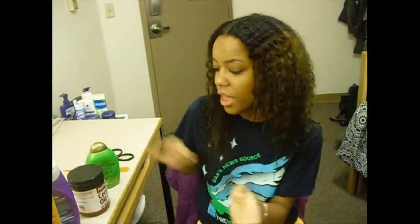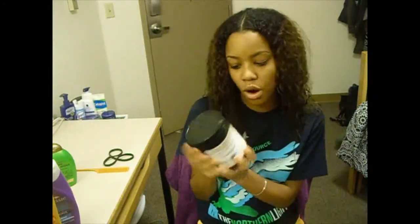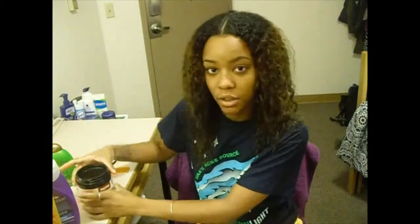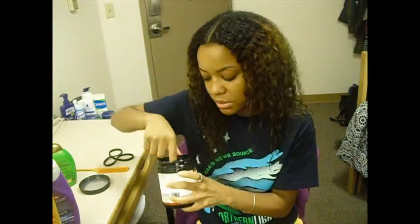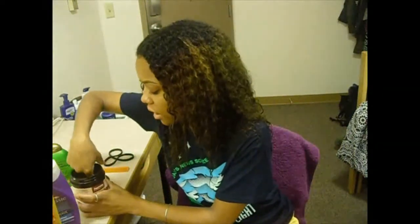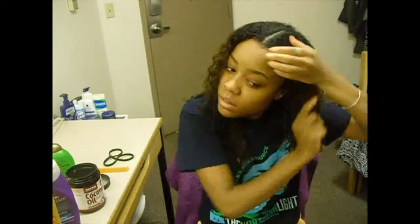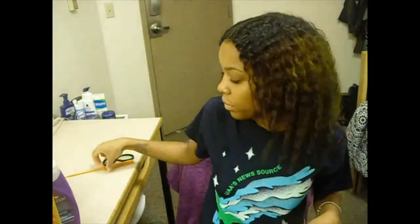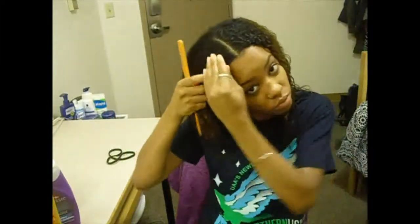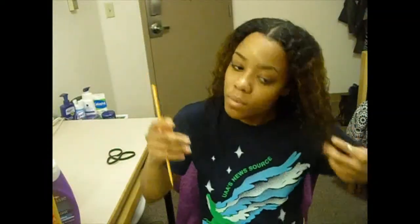On to the hair tutorial. I'm going to use some coconut oil - I've never used this brand before but it was what I could find. It's organic and smells really good. I'm just going to put that all in my hair. Now you're going to use a rat tail comb and part your hair, because we're going to put the bun at the top and then in the back we're just going to twist.